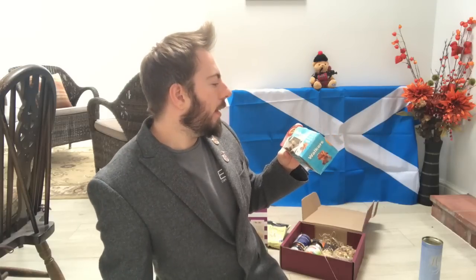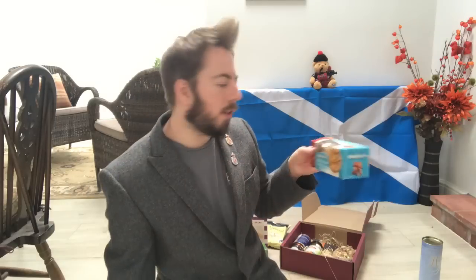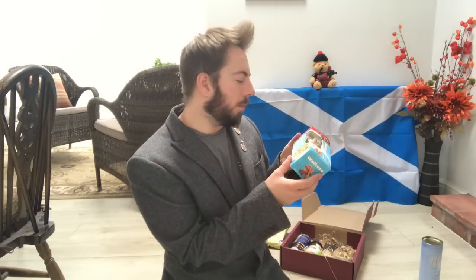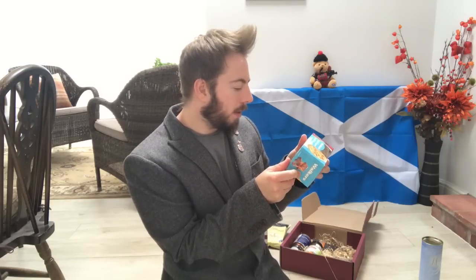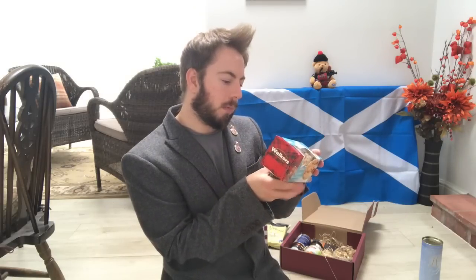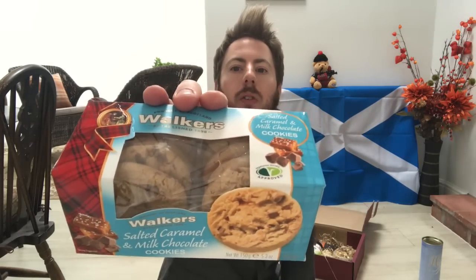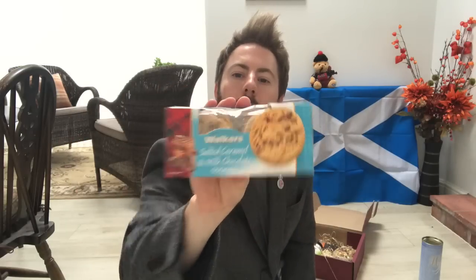Finally, a product of Scotland! Walker's, established in 1898 — salted caramel and milk chocolate cookies. Now we're talking! These look really, really good, and manufactured in Scotland as well. They do look rather yummy and delicious, and I'll be looking forward to tasting those.